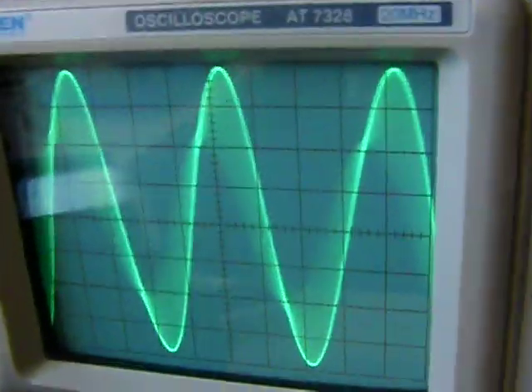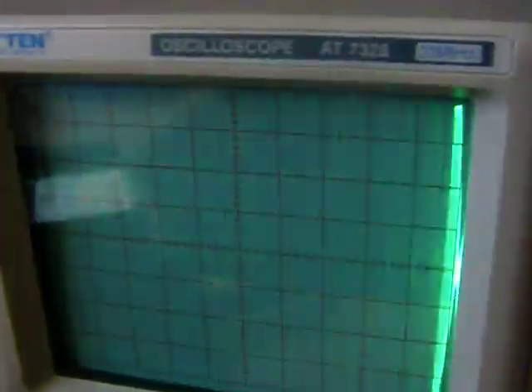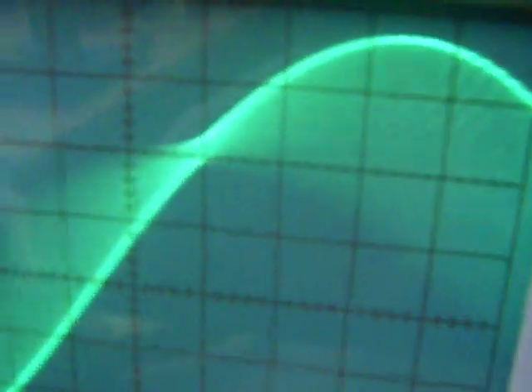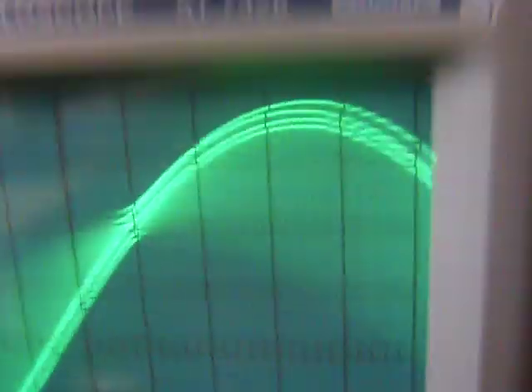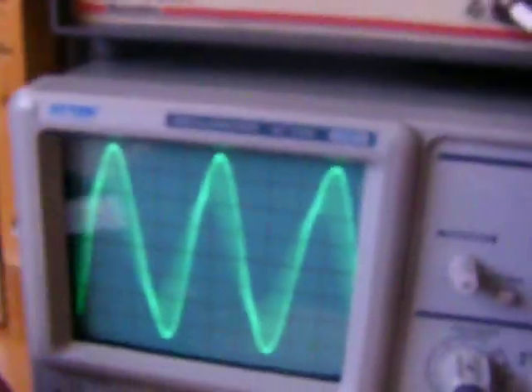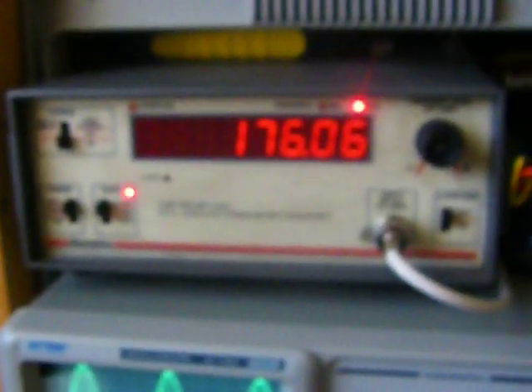Frequency counter. I'll just turn it on. That's my sinusoidal wave — as you can see, it's very strange. There's a lot of interference, but we're close to 200 kilohertz.